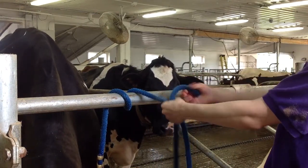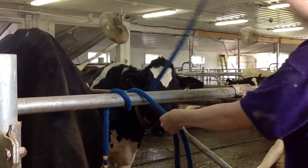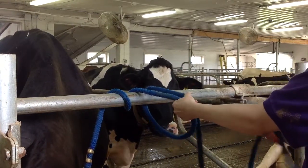Now that we've got those wrapped, to tie our knot what we're going to do is take the loose end and pass it over the bar one more time, and to keep some of the slack out of the line I'm going to pull it fairly tight.